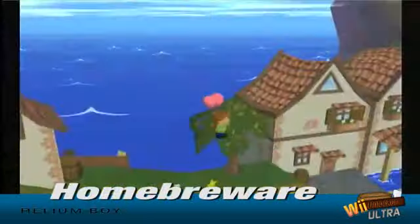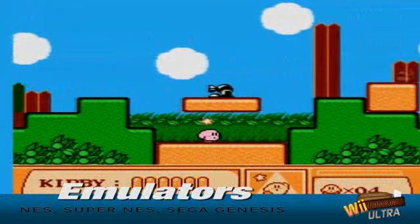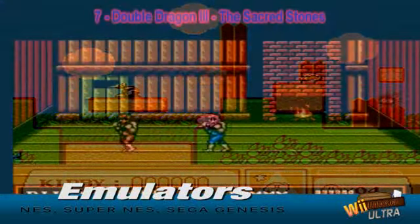We also provide you with free videos on how to install emulators that will allow you to play classic console games from Nintendo 64, Super Nintendo, Original Nintendo, Sega Genesis and many more.